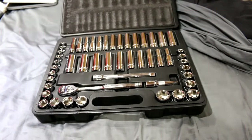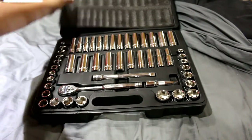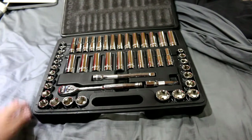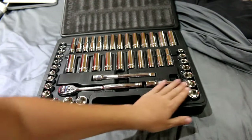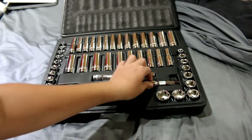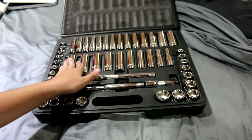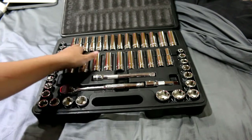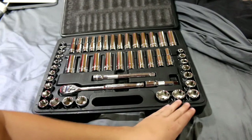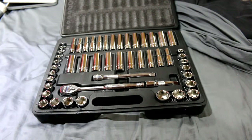Inside as we open it, we have the back which has a foam padding that can be easily removed. Then you have the actual tool set itself. On the left side is metric, the right side is SAE size. Here we have the ratchet, the 3-inch extension, and the 6-inch extension. Then we have SAE size deep sockets and metric size deep sockets. On the left we have the short metric sockets, and on the right we have the SAE short sockets.